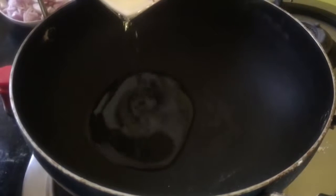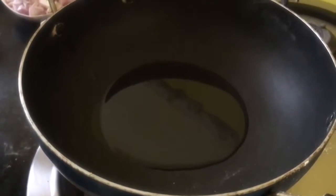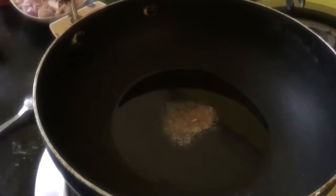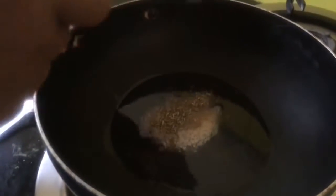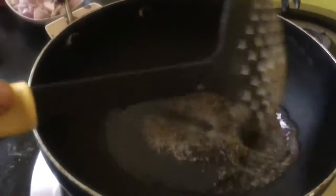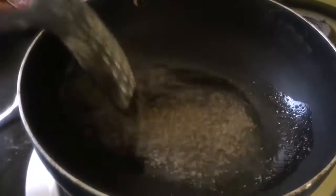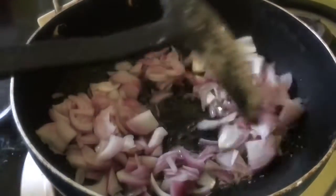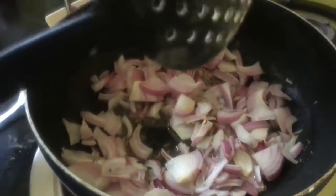Take 3 to 4 tablespoon of oil, add a little bit of hing or asafoetida, and 1/2 teaspoon of cumin or zira. Then add 2 medium sized onions and 2 green chillies.